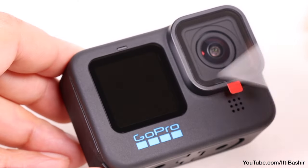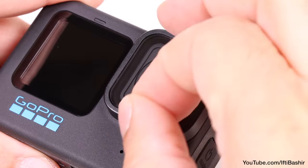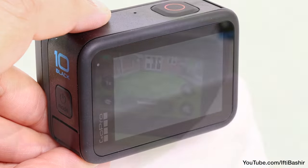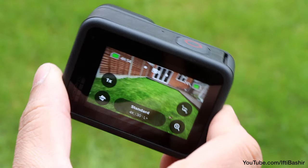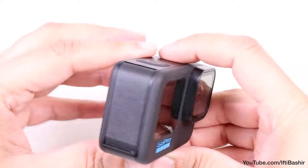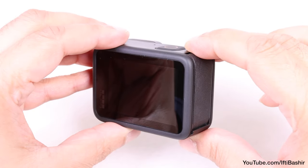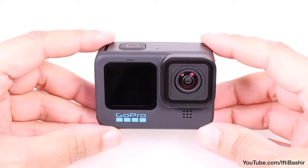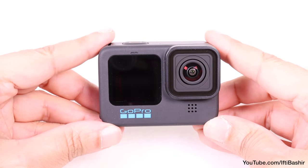Despite the odd random crash, some of them very frustrating, and the minor niggles here and there, there's no denying the fact that the GoPro Hero 10 is a fantastic overall camera. What I really dislike though — and it's not just GoPro who do this — is when you have to buy separate accessories, expensive accessories when it comes to GoPro, to make seemingly simple tasks possible.